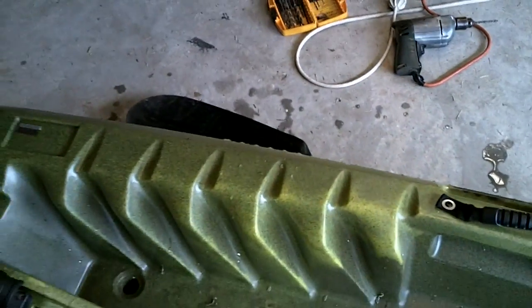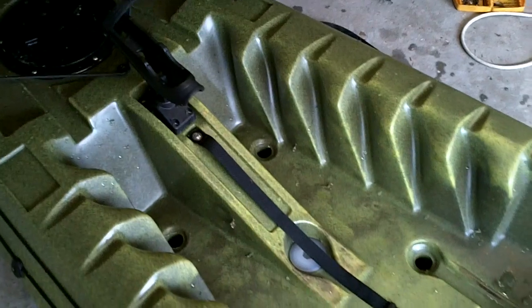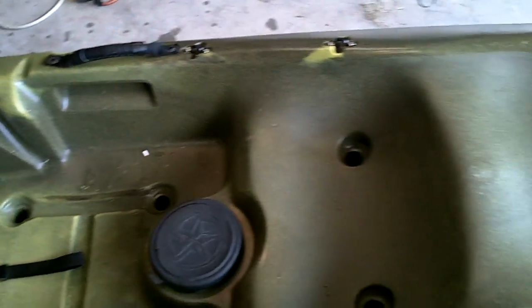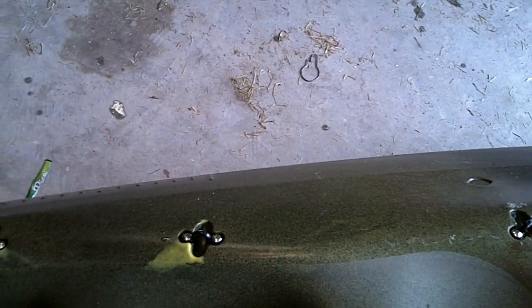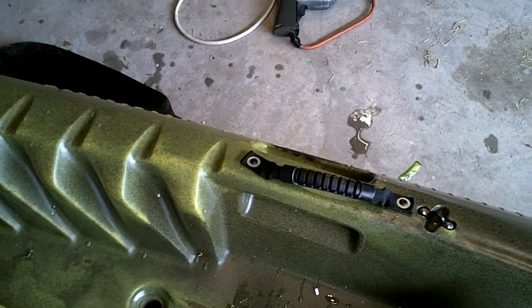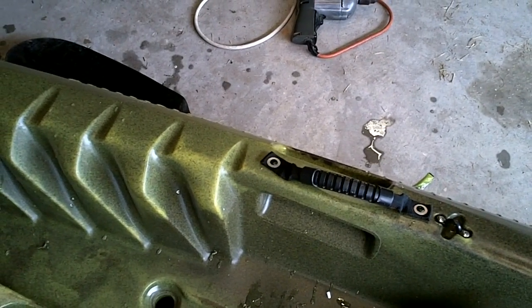I might be adding other things to it later as I feel the need. It did not come with a paddle holder, so I'm either going to put a taco paddle clip on one of the sides or a bungee paddle holder — I'm not sure which way I'm going to go. I bought both, and since I have other kayaks, I'll have a spare either way.